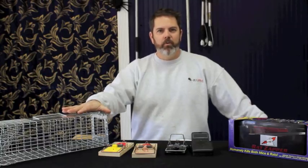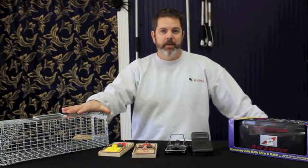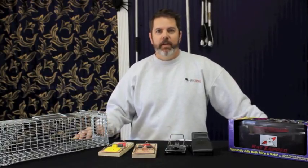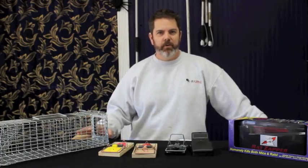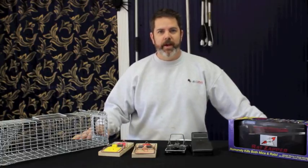Rats tend to be some of the harder rodents to catch. The reason they're hard to catch is they're neophobic. What neophobia means is they're afraid of new objects. So we have to overcome that fear of new objects in order to catch them, and there's a few things we've found work really well to do that.